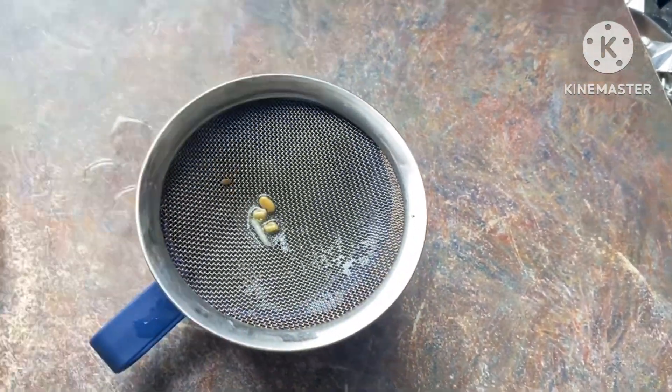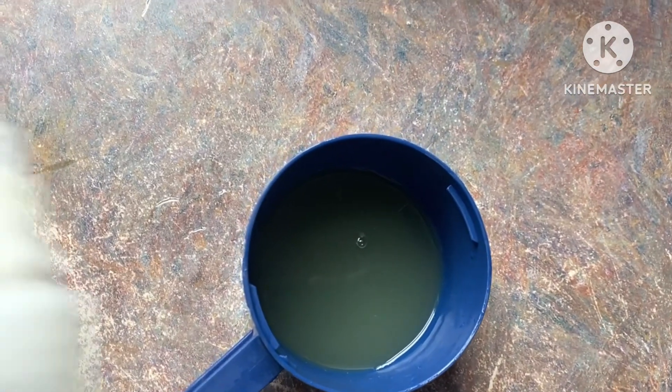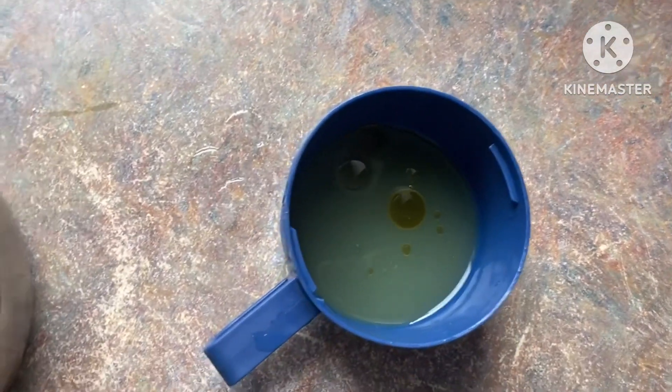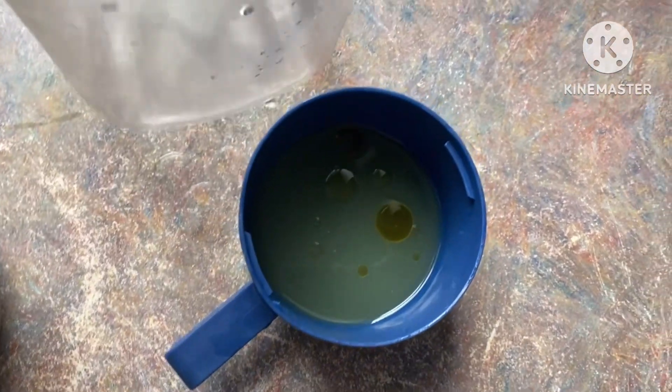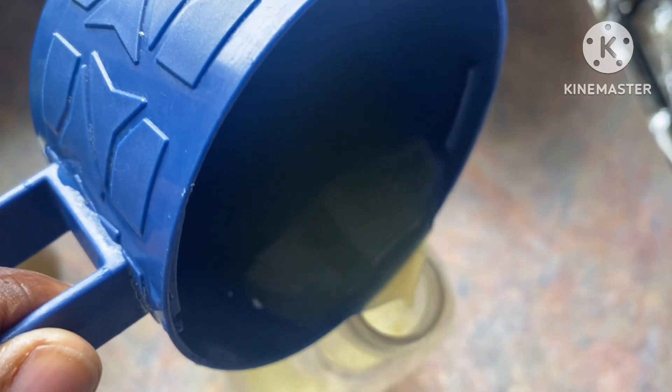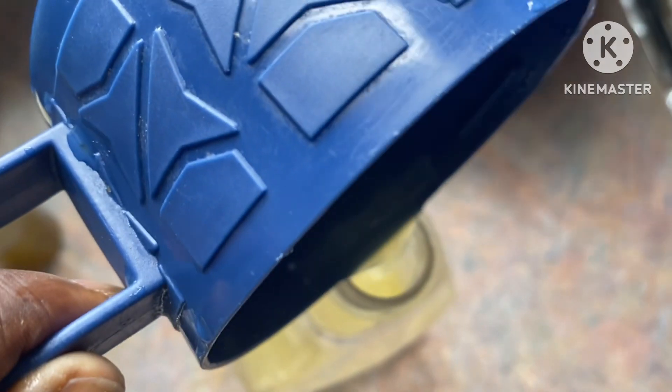It promotes hair from damaged and thin to healthy. So I boiled it and this is how the water looks. I'm adding two drops of oil — you can add any oil of your choice — and I'm putting it into a bottle. Then I will spray it in my hair.